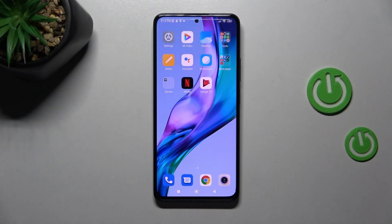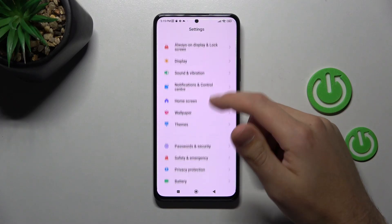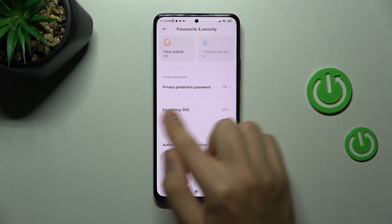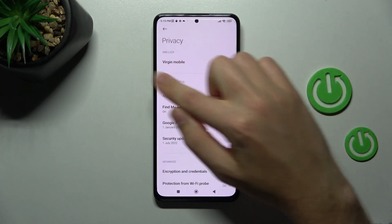Welcome! Today I'm showing you how to remove SIM PIN from your SIM card on a Xiaomi Redmi Note 11 Pro Plus. First of all, open your settings, then scroll down and find the Password and Security option. Go into it, choose the Privacy option, and in the first block you'll find the SIM Block option.